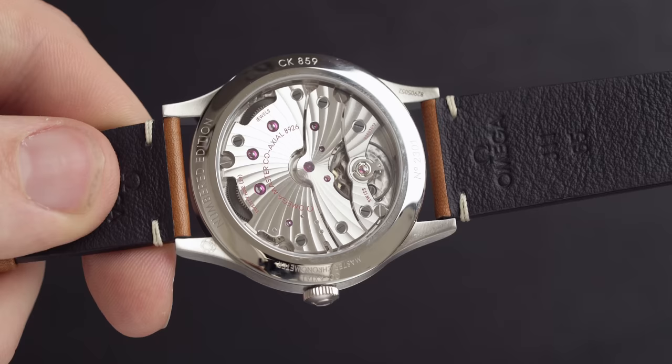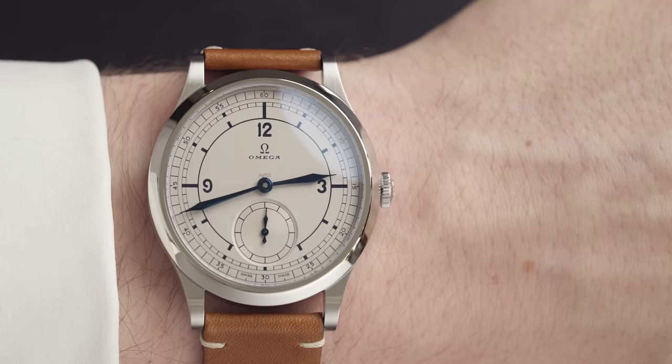It's worth noting that this model is water resistant to 30 meters, which is quite impressive for a dress watch. You're not going to be taking it underwater because of the leather strap, but it's good to have that peace of mind. Chisholm Hunter are authorized retailers for Omega watches — if you want to shop this watch or any Omega watch, make sure you click the link below.